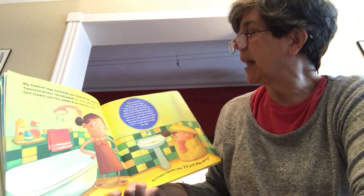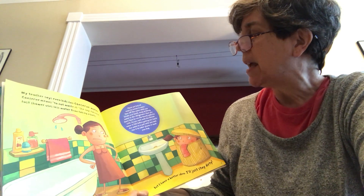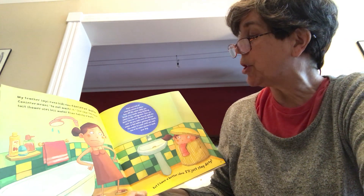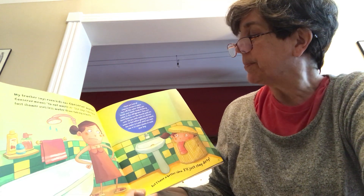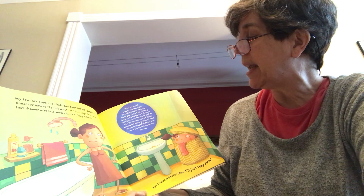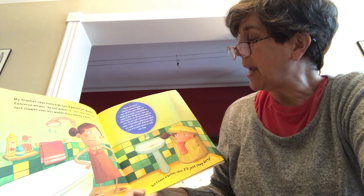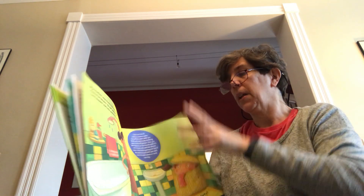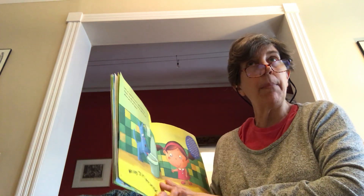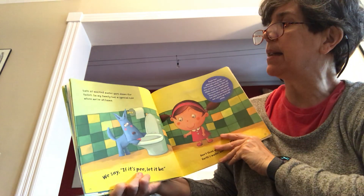There are lots of ways to conserve water: turn off the water while you brush your teeth; keep drinking water in the refrigerator so you don't have to run the faucet until it's cold. Do you wait until the shower water is hot before getting in? Some people catch that water in a pail while they wait and use it to water plants or wash the dog. Some people even have rain barrels outside to catch rainwater and use that to water their plants.